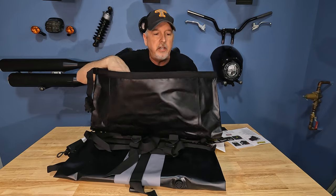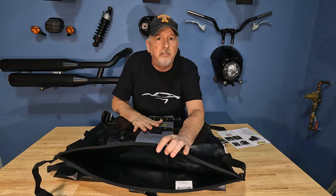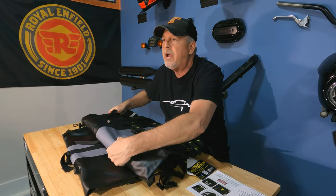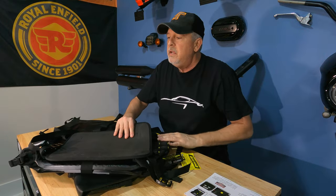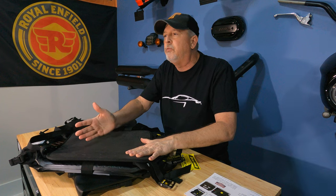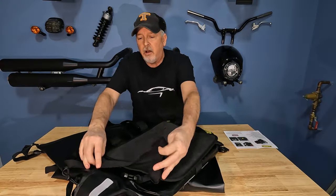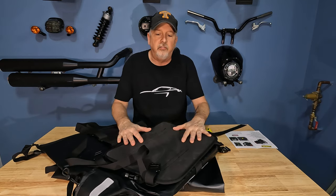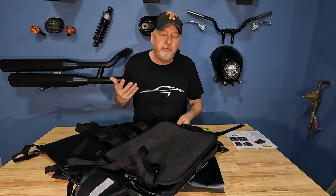It retains its rectangular shape as long as you put the inserts in. There are side areas where you can hold a bottle, and all these MOLLE straps. It's a really nice quality bag — I feel like I've done good, especially for the price. You roll it over three times and strap the sides down — that's where you get your waterproofing. It has a side panel that goes up against the hard rack on the Himalayan, which is nice.